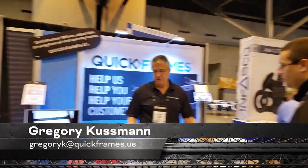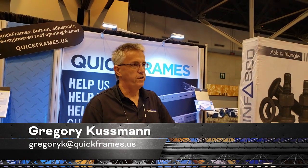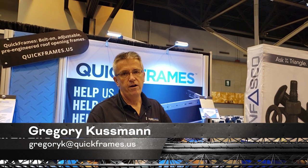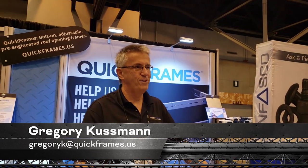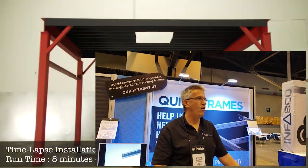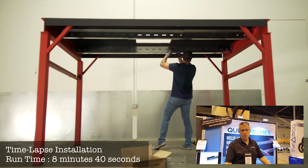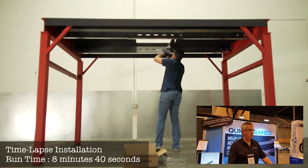Our basic concept with our adjustable roof frame is it was originally intended and designed to go in from below the deck. The man who invented this product was an iron worker and welder, and he was laying upside down welding angle iron in an existing structure, and a piece of slag fell in his ear, burned out his eardrum. Like all ideas, there's got to be a genesis — he said there's got to be a better way, and so he came up with a system that installs from below.